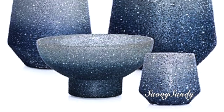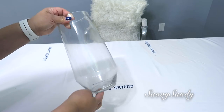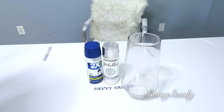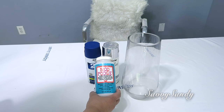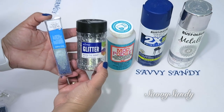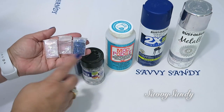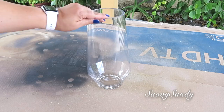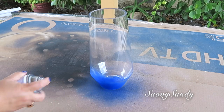Entonces necesitaremos un frasco. Yo conseguí uno parecido, este es de la tienda china. Pintura plateada y azul oscura en aerosol. También el matte patch que es como un resistol, el sella pega y da una terminación de base de agua. También usaremos el glitter o la purpurina del mismo color de las pinturas, o si no puedes usar también canutillos que también le daría un look diferente y muy bonito. Lo primero que vamos a hacer es pintar el jarrón con el efecto ombre.